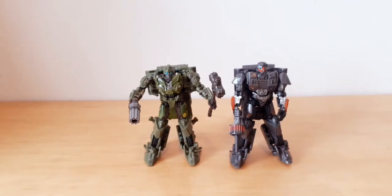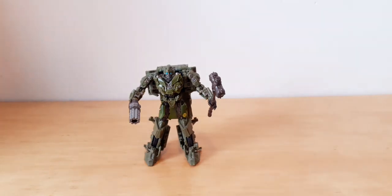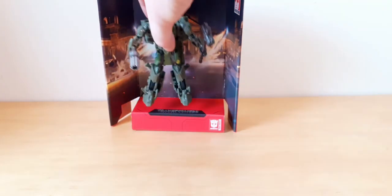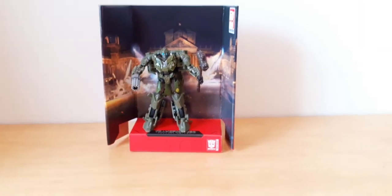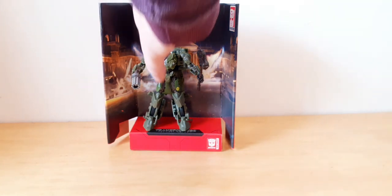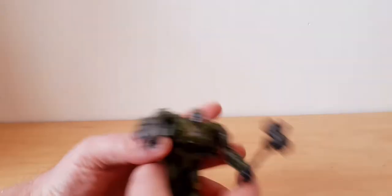I don't have to transform them both in front of the camera because they're both off the same mould and transform in exactly the same fashion, so I only need to do one - which is going to be the Bumblebee one. Before I do that, he does come with this diorama. You can stand him on it - there he is standing on the diorama with scenes from World War Two. I tend not to keep these, they're just a throwaway thing.